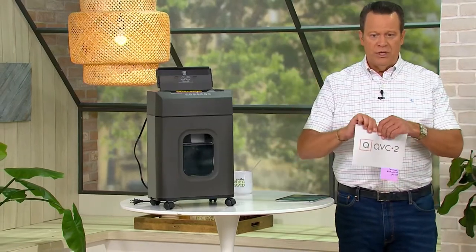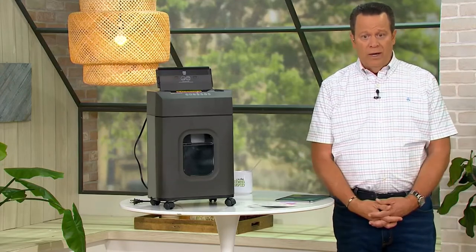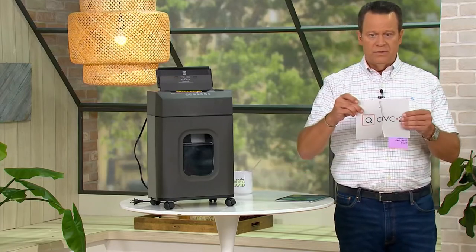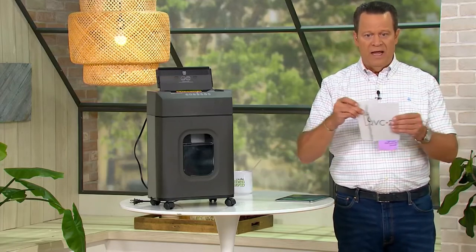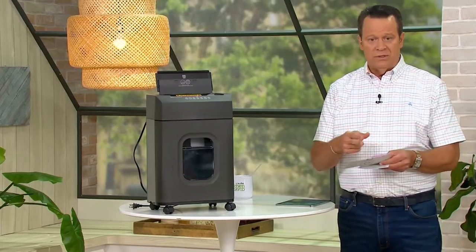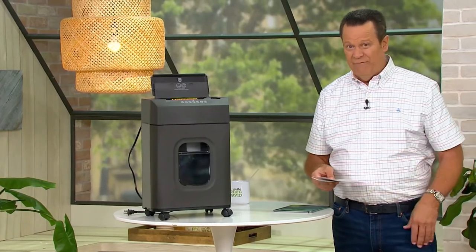Here's what a lot of us used to do: just tear it in half and throw it in the garbage. That'll work, right? All they have to do is this — and suddenly what was torn in half is made whole again, and they can read everything on it. Or you can stand over the garbage can with scissors all day long cutting it up into little pieces. That might work a little better, but it'll take forever.